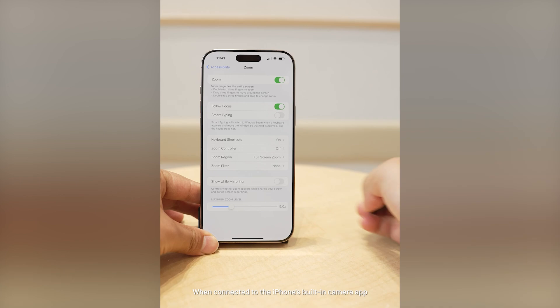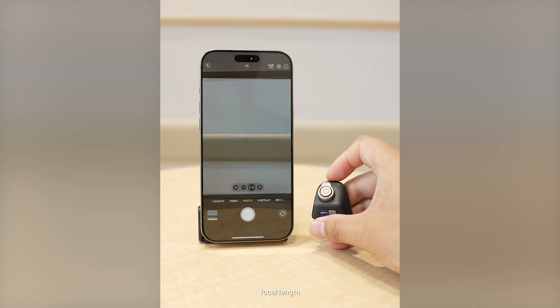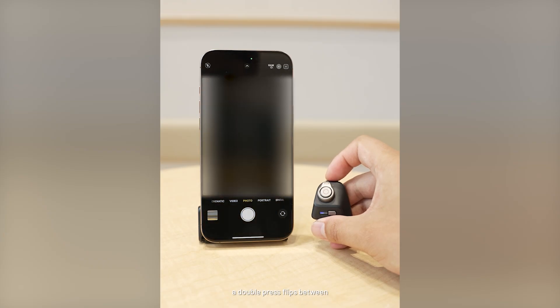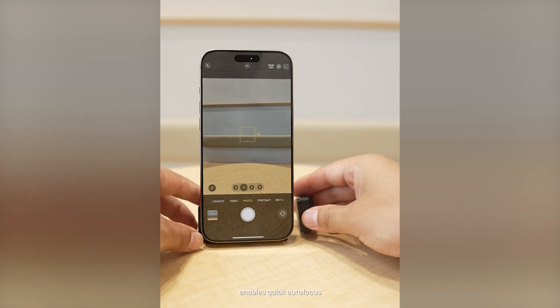When connected to the iPhone's built-in camera app, the Grip's button functions are fixed. The control dial adjusts the camera's zoom level and focal length. A single press of the Mode button switches between lenses, a double press flips between the front and rear camera, and a half press of the shutter button enables quick autofocus.